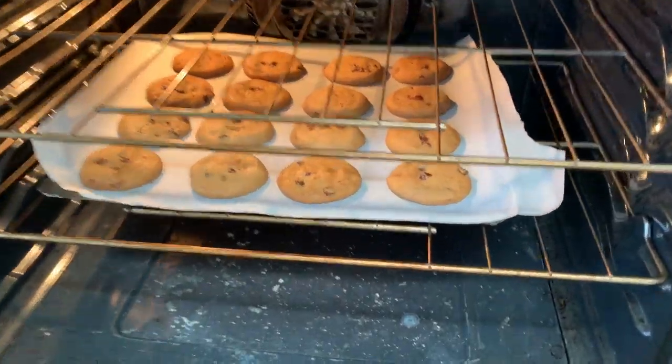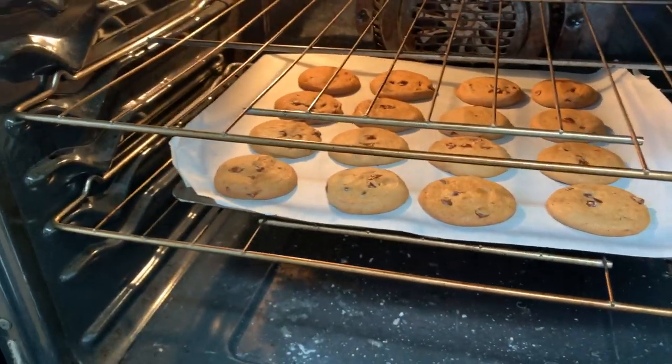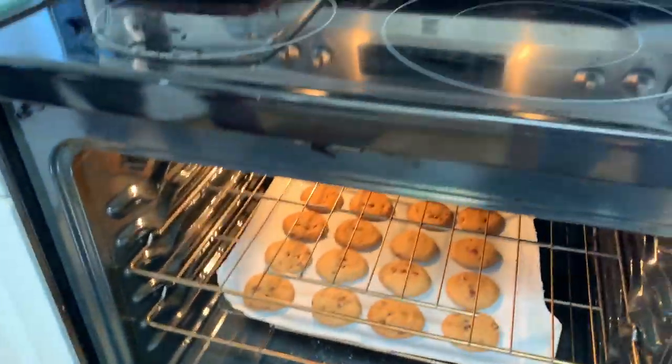Do those look done? I can't tell — what do you think, Shay? It says to see if it's like golden brown on the edges. Are they golden brown? I don't think they're golden brown. Not yet — we're gonna let them sit for a little bit longer.